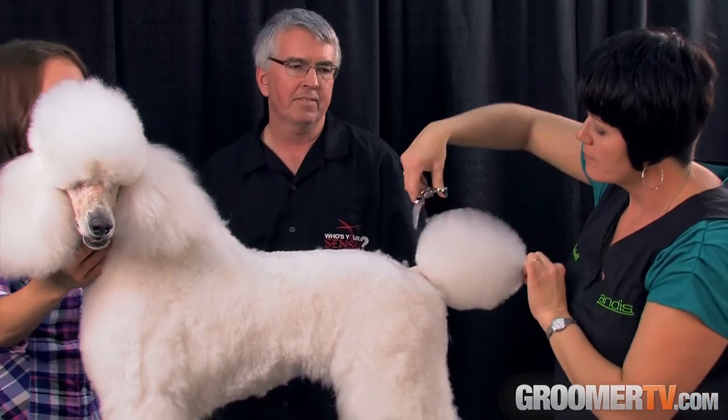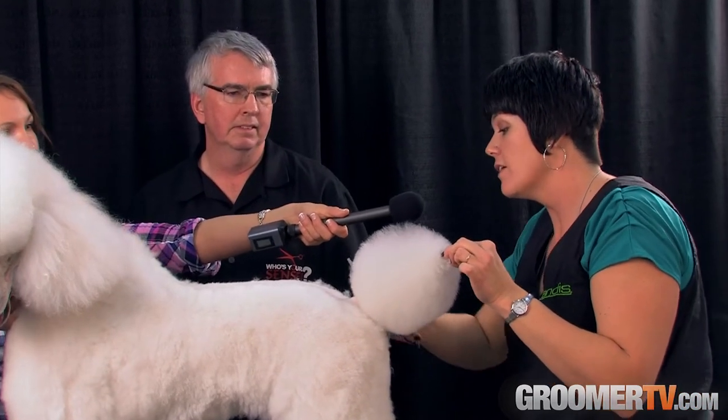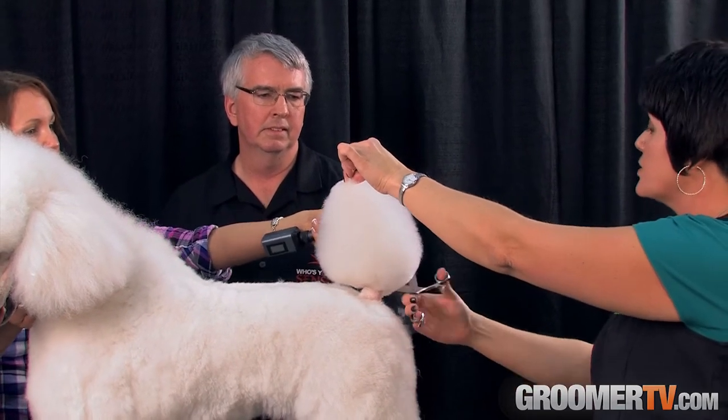How are you finding the scissors, Michelle? Very nice, very smooth. I can definitely tell that my thumb is staying in line with my wrist. It's a very nice cut, very nice edge. I'm enjoying it.